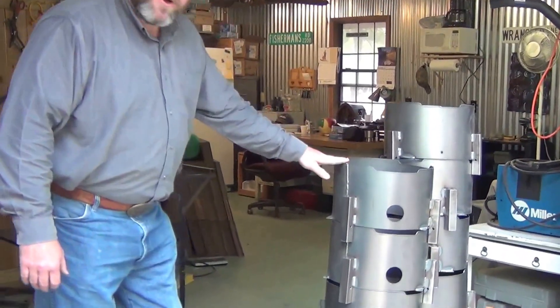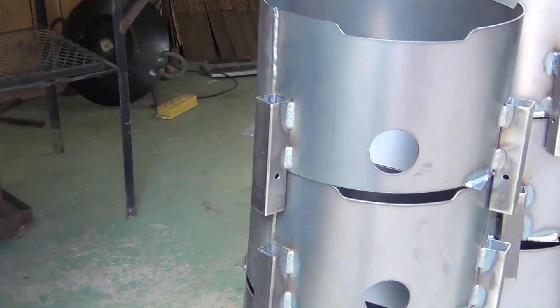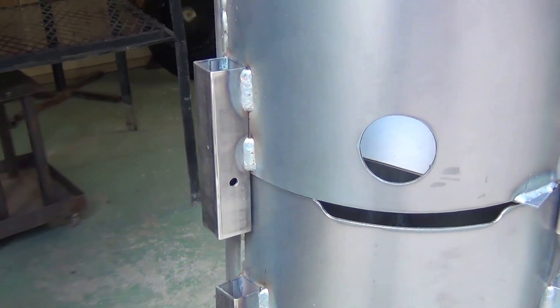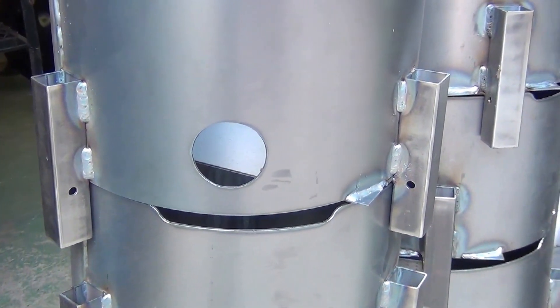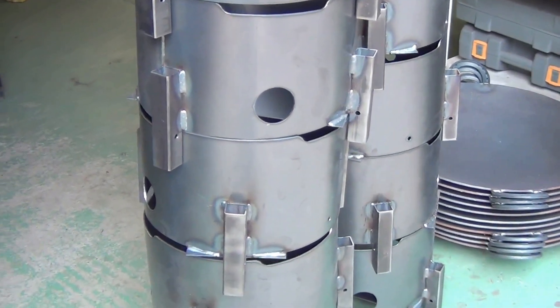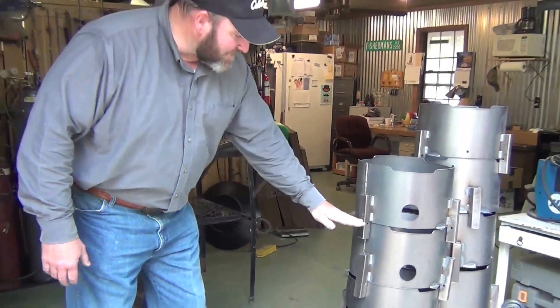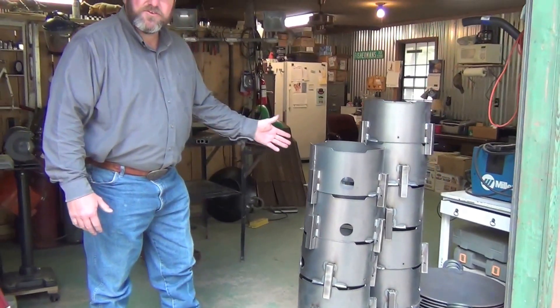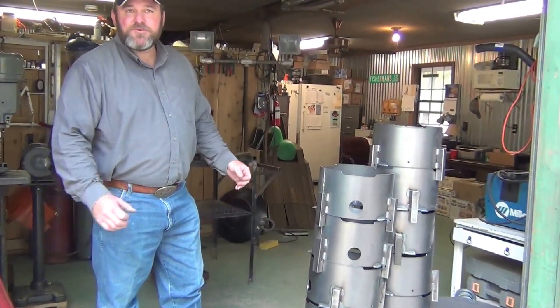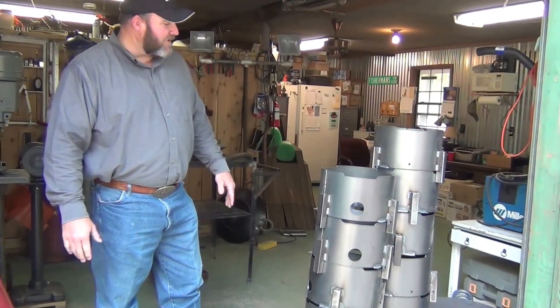The center console is 14 gauge, and the sleeves on the side are also 14 gauge square tubing. I'll tell you more about how those function within the process of Disc Grills, but all in all, the sleeves serve as a stand or as a place to plug your legs in if you're not cooking on a table or a tailgate.